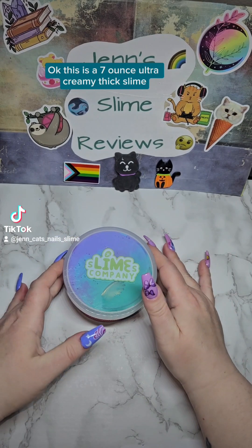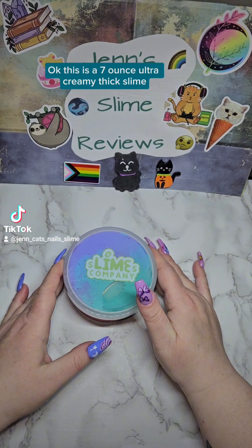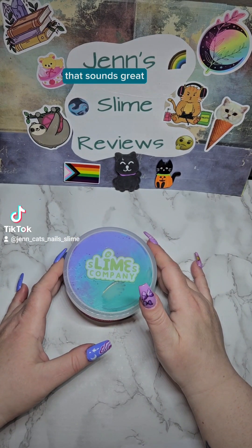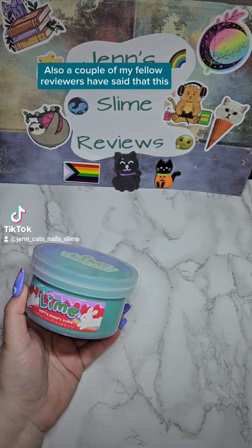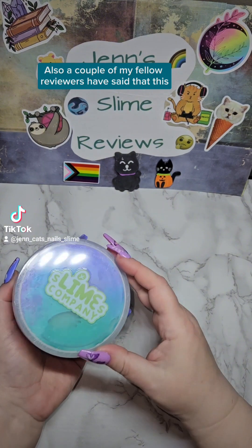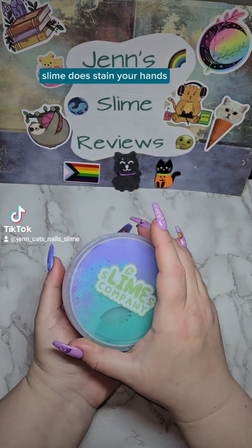This is a seven ounce ultra creamy thick slime — ooh, that sounds great — scented like blueberry cream yogurt. Also, a couple of my fellow reviewers have said that this slime does stain your hands.